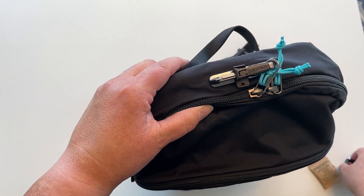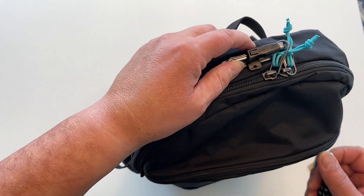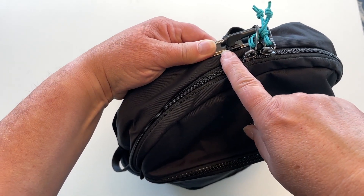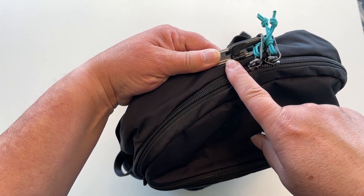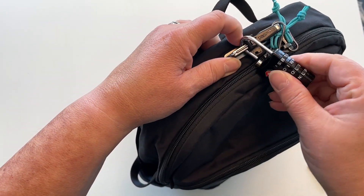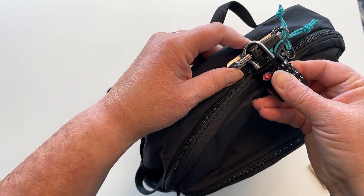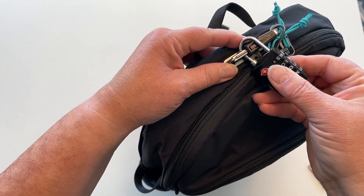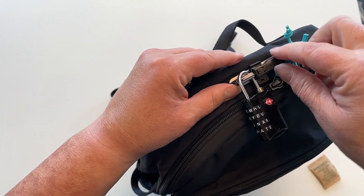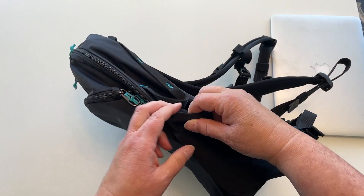Pacsafe has added one more level of protection by adding a slot right here for a travel lock. This is a great feature if you're visiting high-pickpocket areas of the world like the Eiffel Tower in Paris or the Trevi Fountain in Rome — I've had friends pickpocketed in both those places. You may want to add the extra layer of protection, but just having a Pacsafe and using its built-in safety features will likely be enough to deter any pickpockets looking for an easy target.